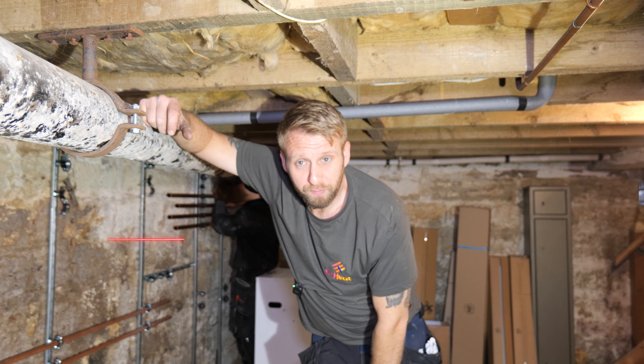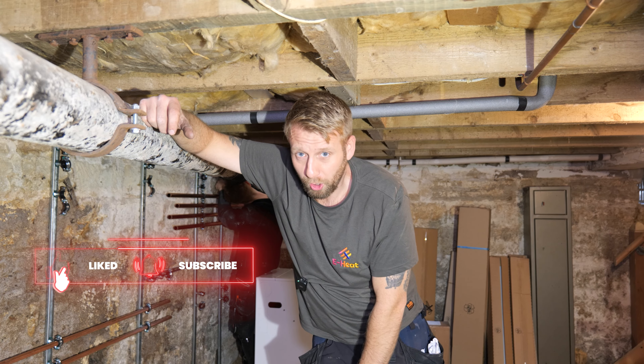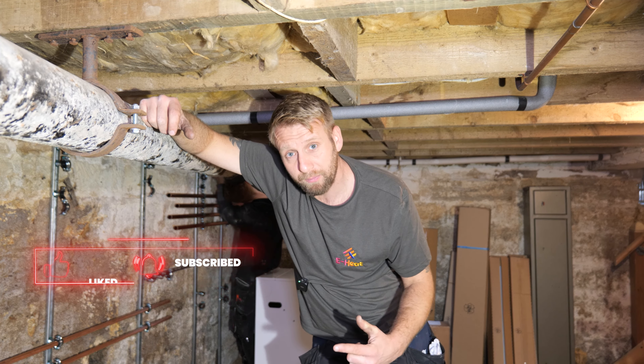Hi guys, welcome back to the channel, thanks for tuning in. In today's video it's part one of a big plant room installation and we are down in the basement.